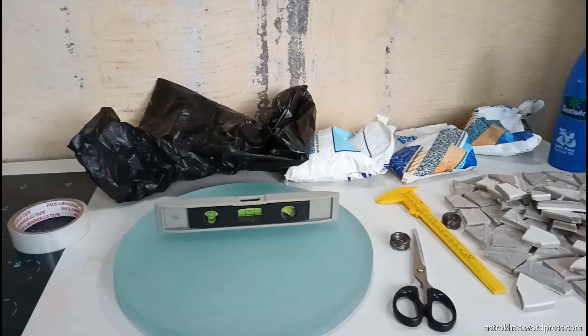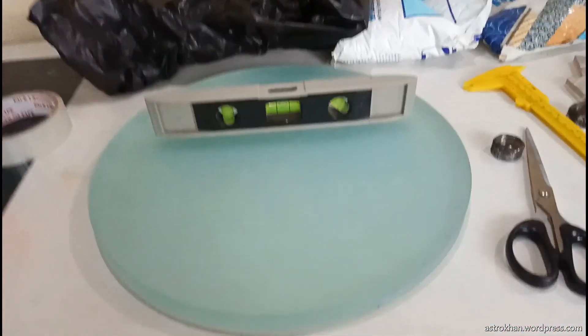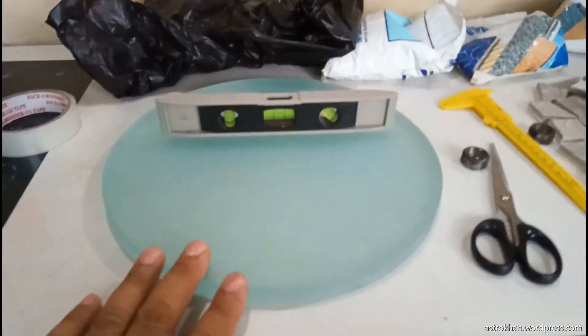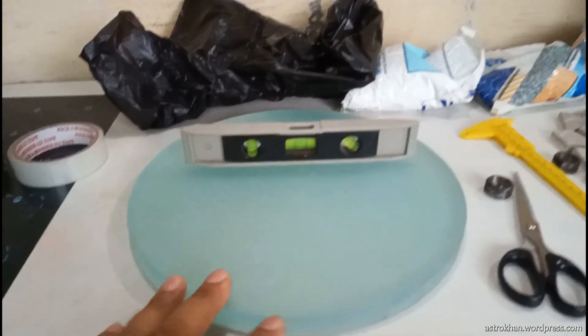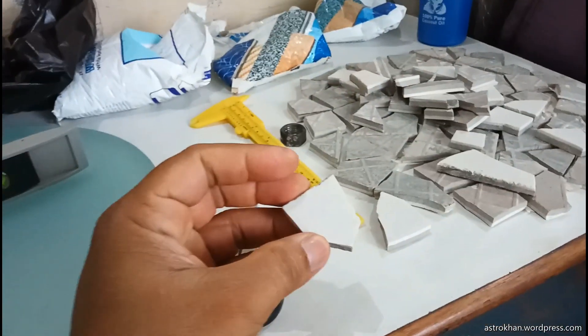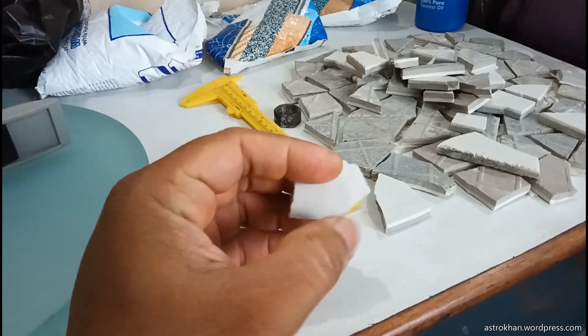First things first, you can see this is my mirror blank which is 12-inch diameter, 300mm size. I am also having the tiles — you can see I am using these floor tiles. These are quite hard tiles for the tool. You should be using this kind of tiles only.